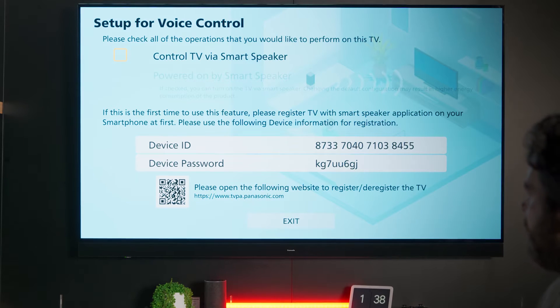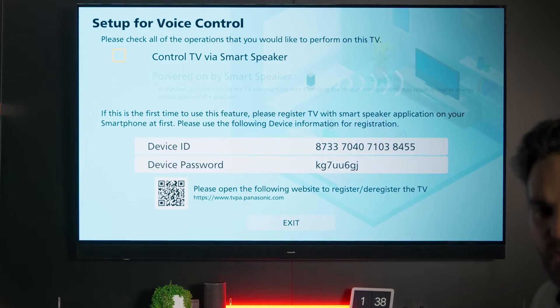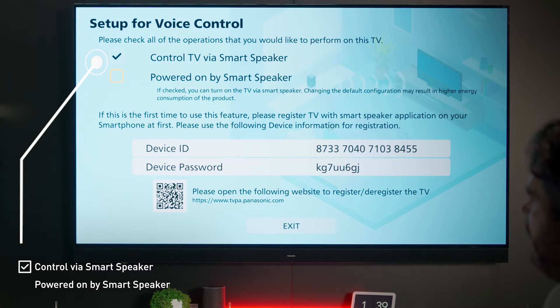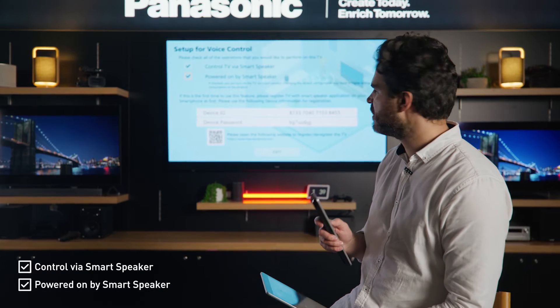Here you'll find your device ID and device password for that particular TV. You'll need to register your TV to your Panasonic ID. So before you do that, scroll up, select Control TV by Smart Speaker and Powered On by Smart Speaker. It's very important you do this before you continue.